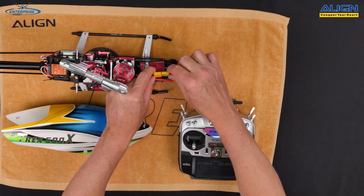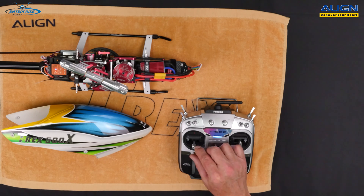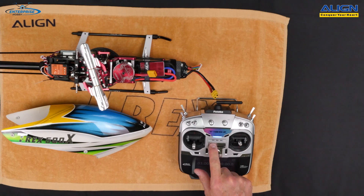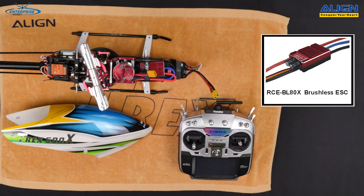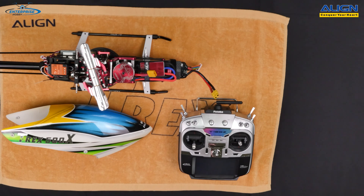Now we can unplug the battery — the settings are all saved in the ESC. Just to make sure everything boots properly, I'll plug the battery back in and wait for the ESC to initialize itself. As you can see, everything works fine. Configuring the ESC, whether it's the 80 amp RCE-BL80X on the 500X or the RCE-BL50X included in the 470 kit, is very simple and straightforward. Subscribe to our YouTube channel and like us on Facebook.